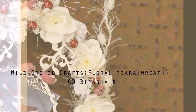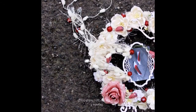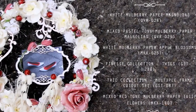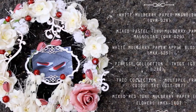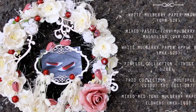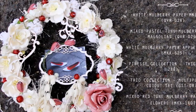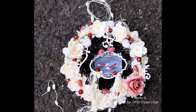Hello wonderful people, this is Vipasha with a brand new video tutorial from Wild Orchid Crafts. Today I'll be demonstrating a beautiful way of creating a floral tiara or a Christmas ornament using different gorgeous products from Wild Orchid Craft. I have listed all the product details in the description box so you can have a look and grab your favorite from the store.